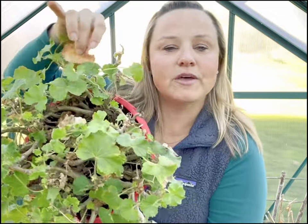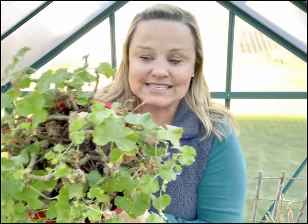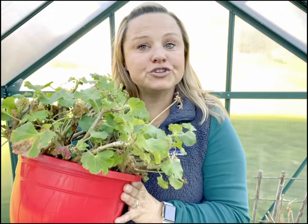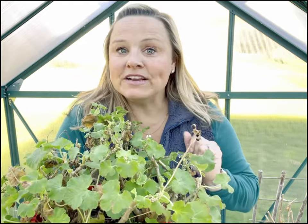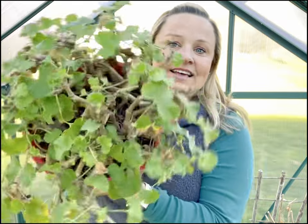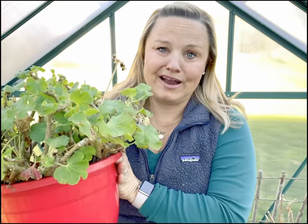Do you see all of the brown that is throughout the plant? I don't like the look of that. I like my plants to look nice and tidy and clean. In order to do that, we're going to have to do a little bit of maintenance on this plant. I'm going to show you how to deadhead and show you the before — it kind of looks a little raggedy. I don't like raggedy.